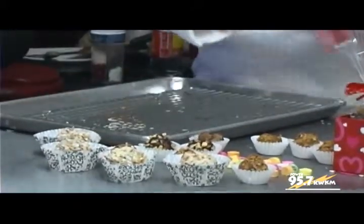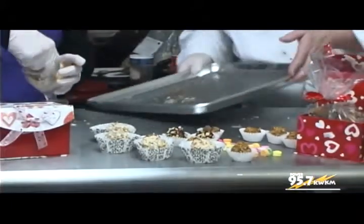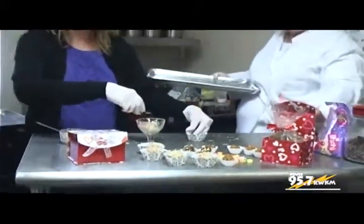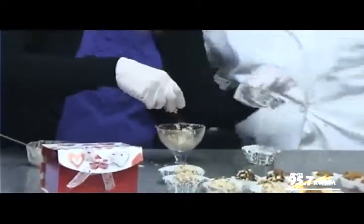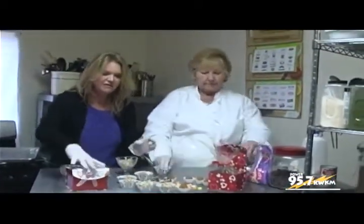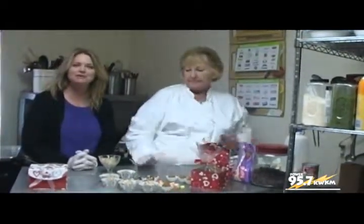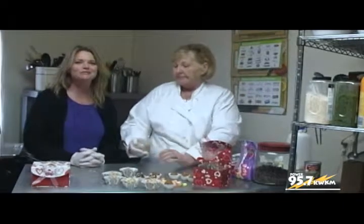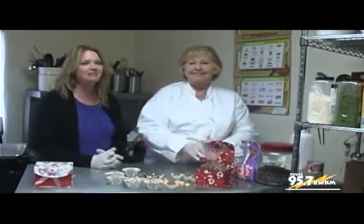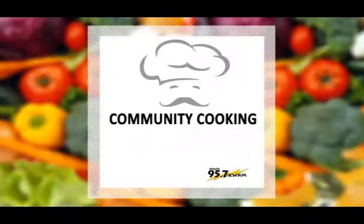Just in time for the loving holiday. You guys can have a lot of fun decorating your truffles to make them your very own — for whoever you want to give your chocolates to and make a good impression on them. This has been Community Cooking Sweets for the Sweet with Diane Laura from America's Pie Company. My name's Jean Barton. Until next time, bye.